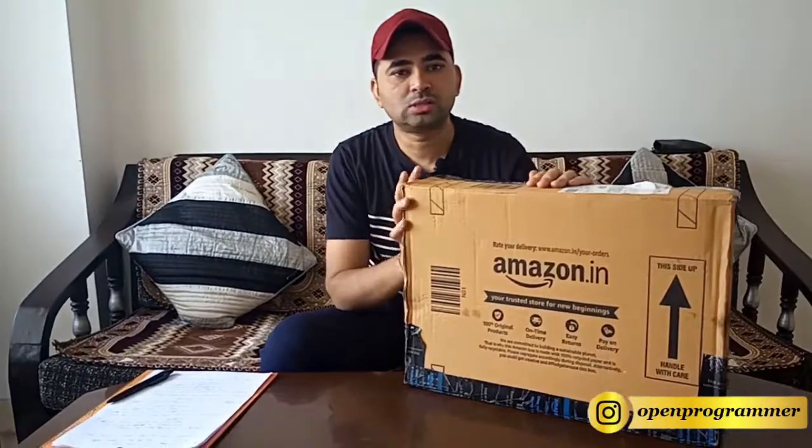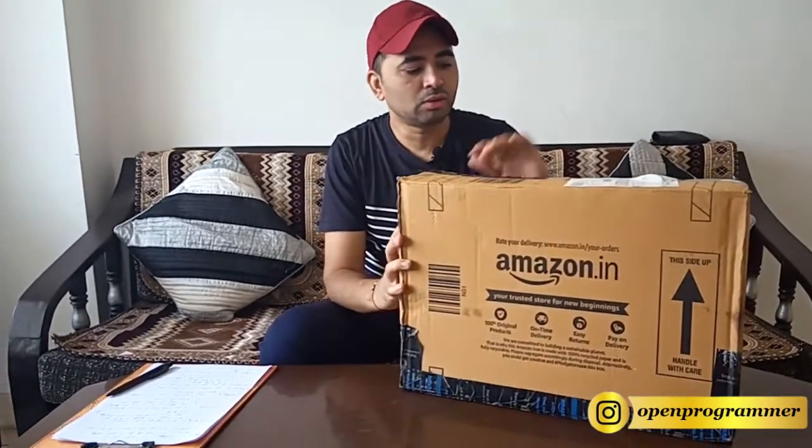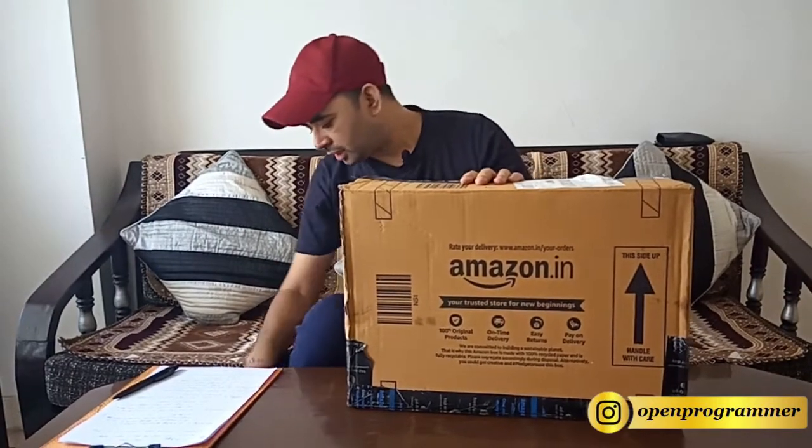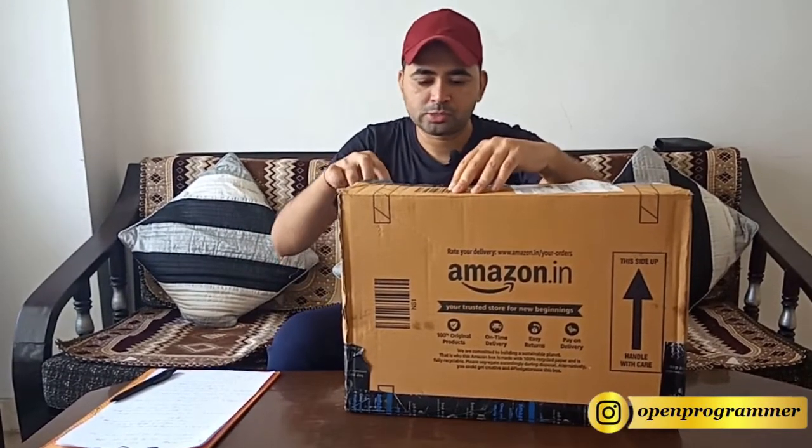Hello everyone, this is Manoj, welcome back to my YouTube channel. In today's video we will unbox another laptop which is the Lenovo ThinkPad. This is the box which we got from Amazon. Let me open this box first.